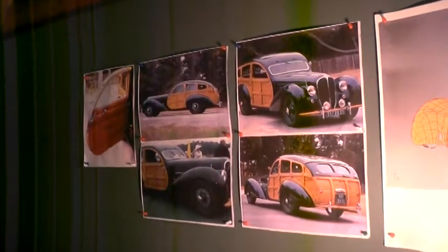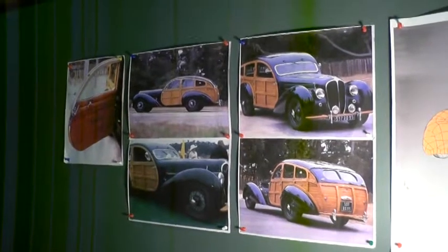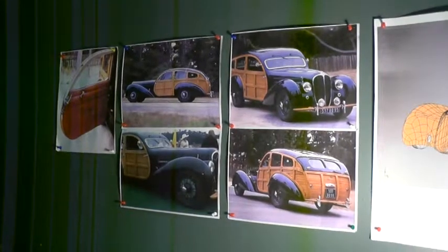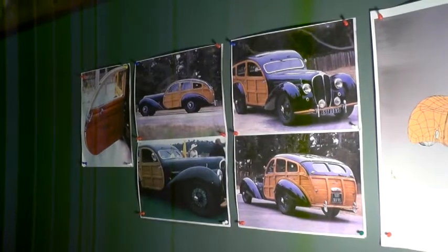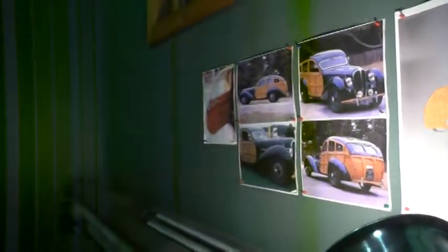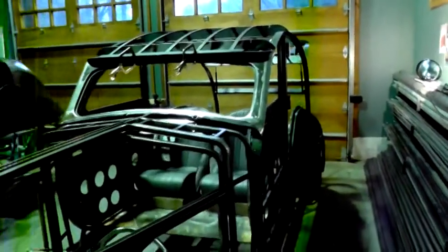Hi, this is Gary. I'm going to do a quick update here on my 2018 project. I found these photographs on the internet and it's a one-off Delahaye that was built back in 1946 for a famous French race driver. What I'm going to show you here is my interpretation of that. I've taken a few liberties here and there but I hope to get it reasonably close-looking.